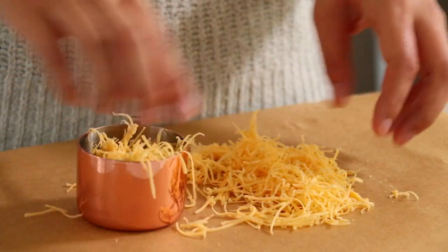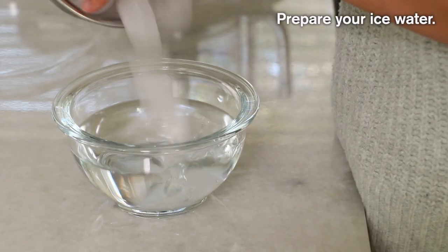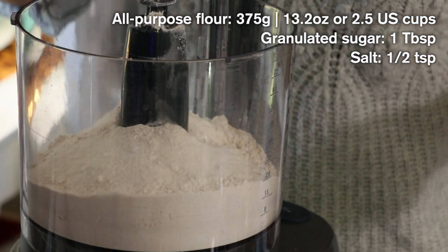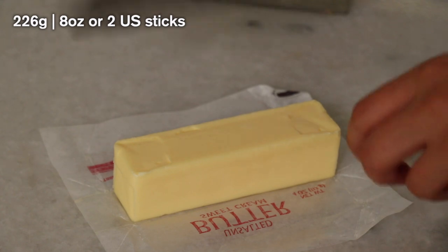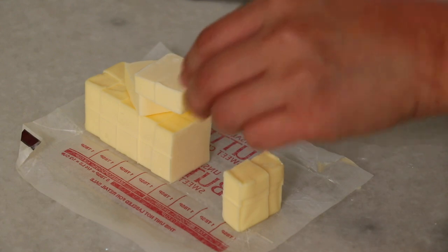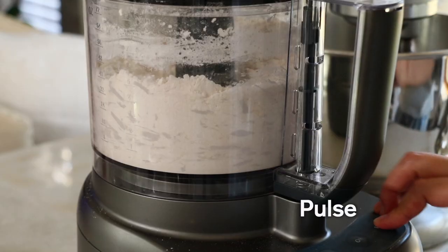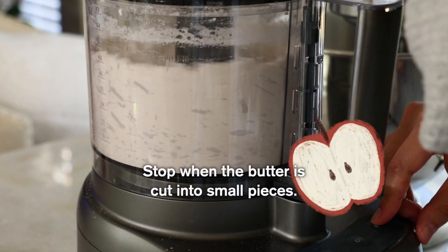Freeze the cheddar once it's shredded and prepare ice water. Add all-purpose flour, sugar, and salt in a food processor, then cut butter into pieces. Make sure that your butter is very cold. Pulse them together until the butter is cut into very tiny pieces, like the size of apple seeds.